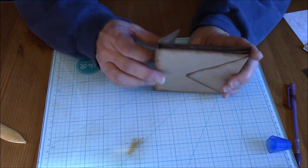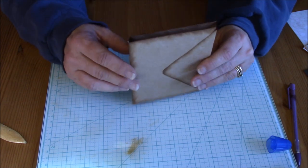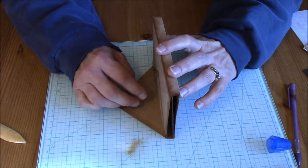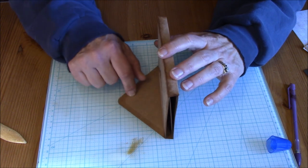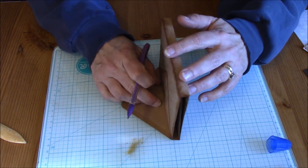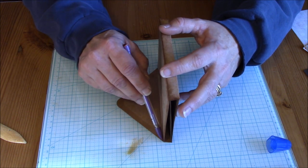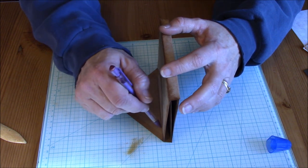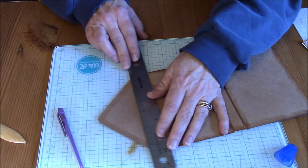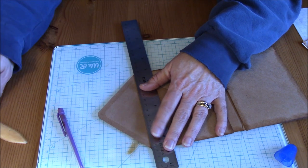Now I've got the flip envelope part. And here, because I'm going to want this flap to fold over as a closure, I'm going to stand this up straight and just draw a pencil line where the edge meets the flap. And then I'll take my ruler with my bone folder and score that line.